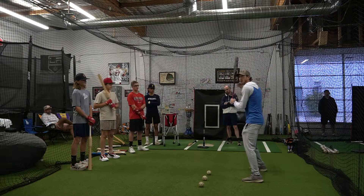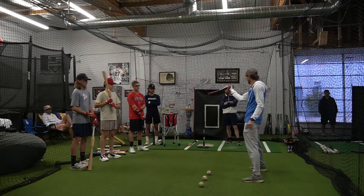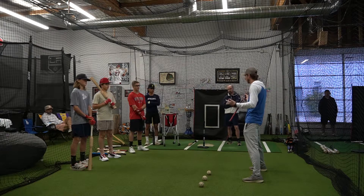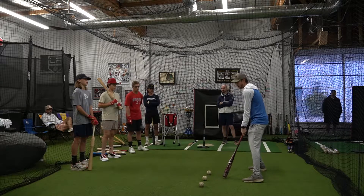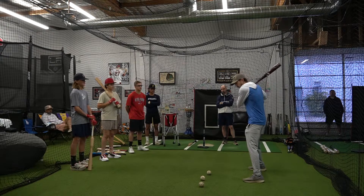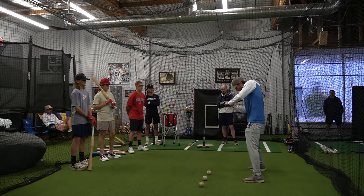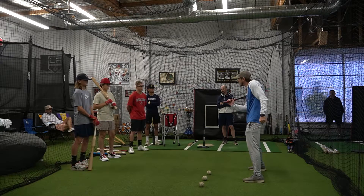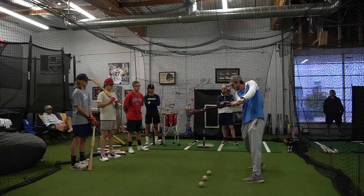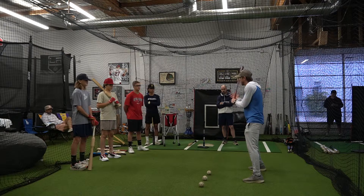I don't want to be thinking so much about what's happening with the top hand. I want to focus on what's going to get the barrel in the best position, which is going to be the knob. You've all heard 'knob the ball,' 'swing the knob.' If I'm thinking knob to the ball and I go like this — how many times does the pitch come from that direction? Never. It comes from here. I want to drive my bottom hand inside the ball with my top hand as support.